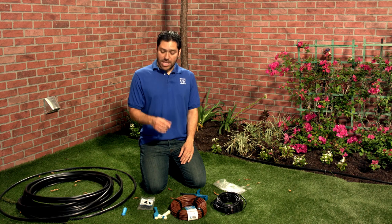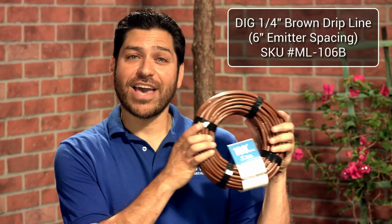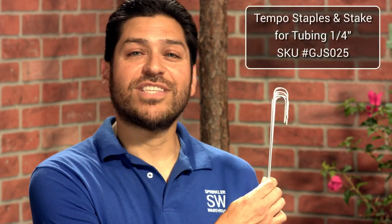For this project we'll need a punch, drip line, quarter inch micro tubing, quarter inch barb connector, quarter inch T, and some stakes.